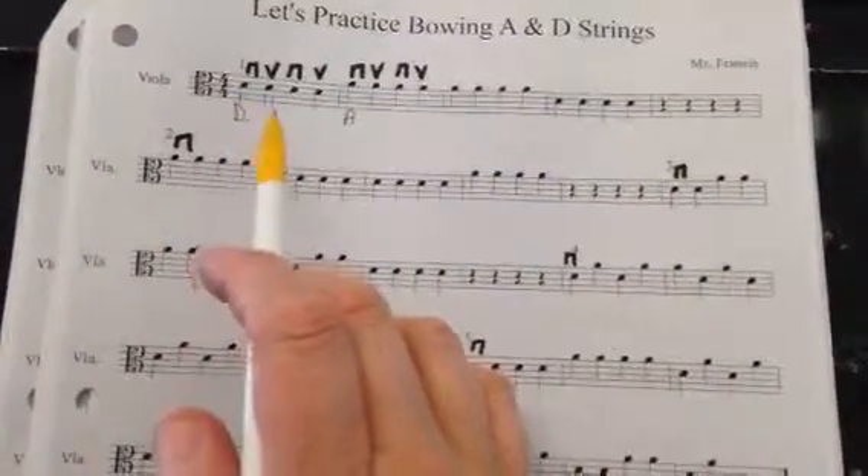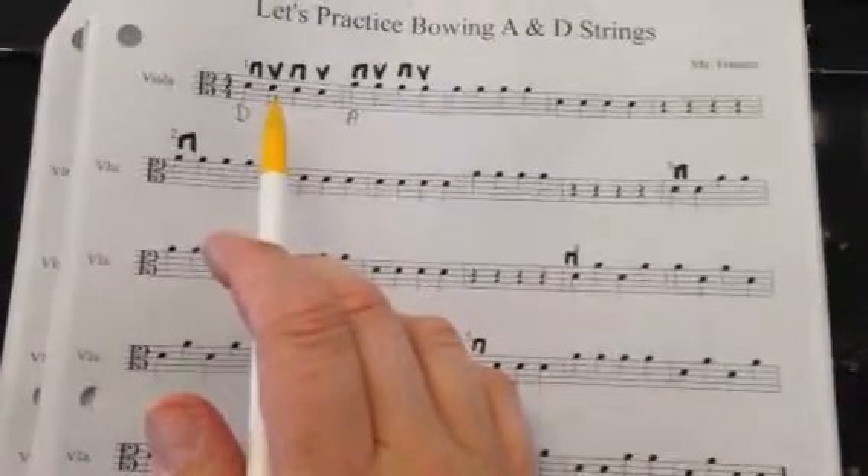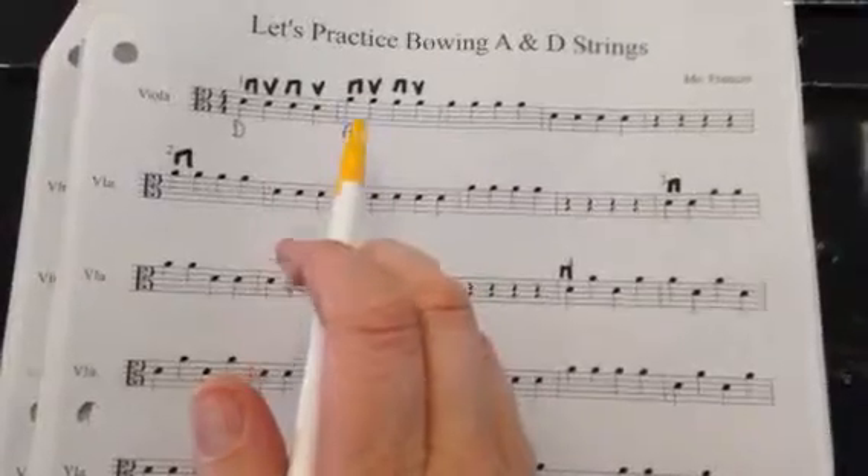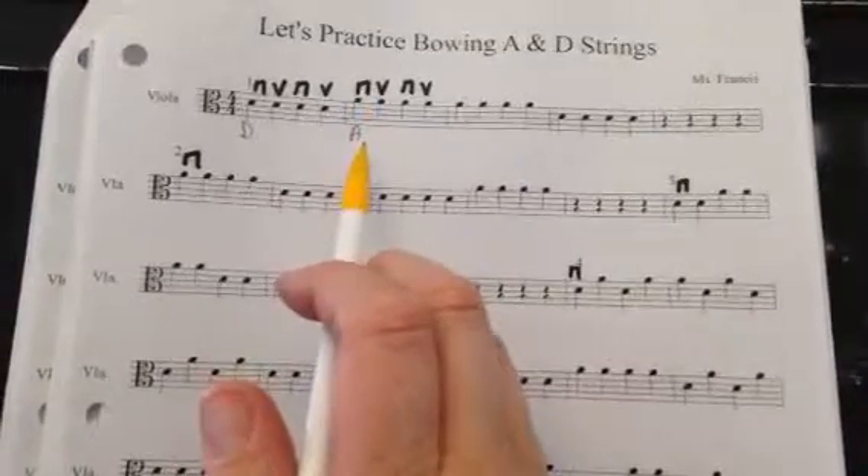You can also remember this because the D string is the lower note — it sounds lower and it's lower on the staff — and the A string is the higher note, it sounds higher and it's on the higher part of the staff.